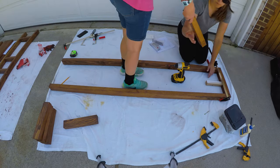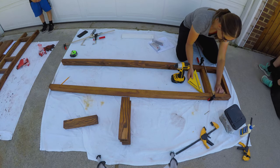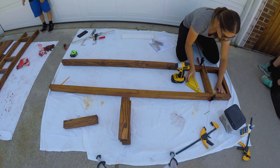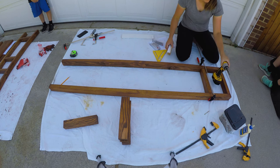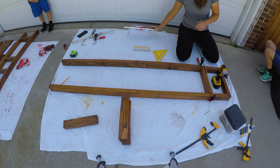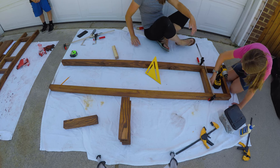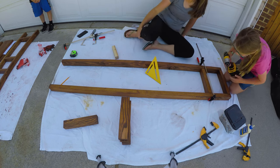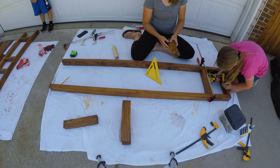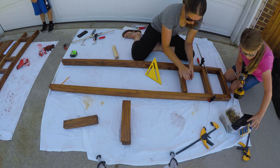I then spaced the next side piece seven and three-eighths inches away from the last one. I cut a scrap board to this measurement to use as a template to make it easier. The pocket holes face up towards the previous board. This side piece will hold a shelf, so if you pre-drilled holes like I recommended, use one of those pieces. We made sure the side piece was square with the legs, clamped it into place, then used 2.5-inch screws in the pocket holes to secure it.